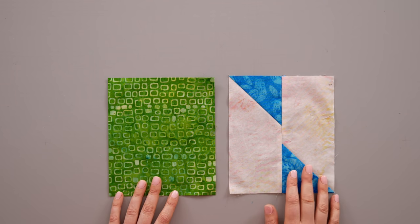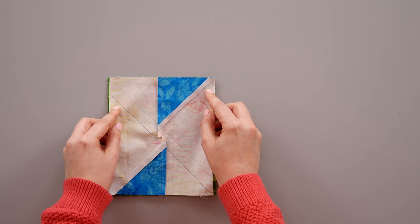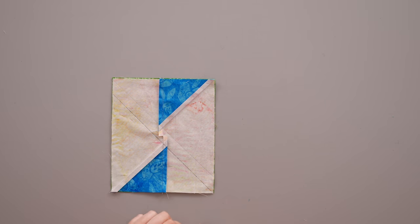You have now marked your stitching lines on the wrong side of your A or B unit. Take your A unit and position it right sides together on your large rectangle. Line up the raw edges — if your large rectangle is a little bit bigger than your pieced section, that's okay, because they're oversized and you'll trim them down once we're done with this set of steps. Now that you've got the two pieces positioned right sides together, stitch on your drawn lines.